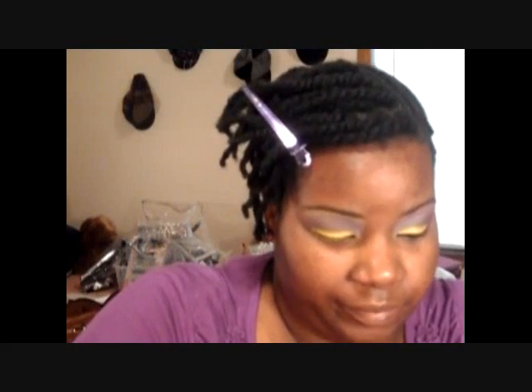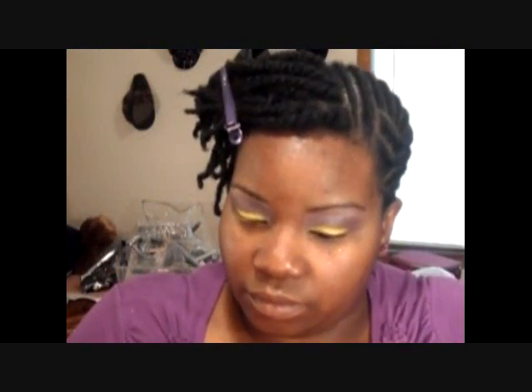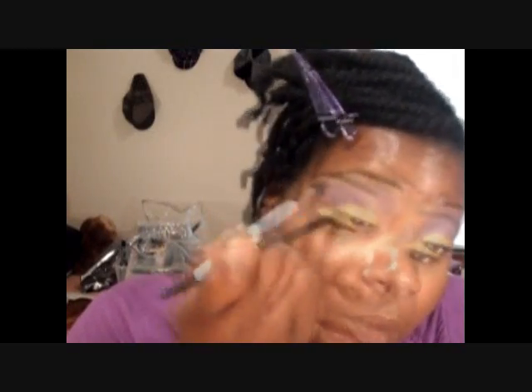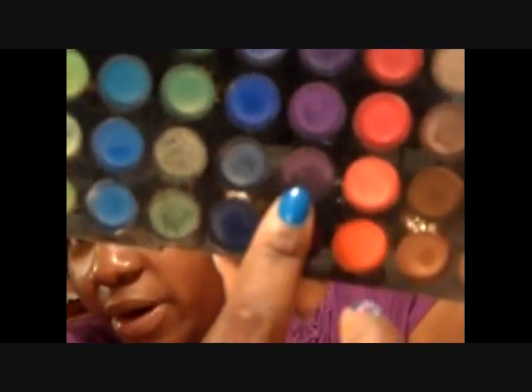Then for the other half, to make it a little bit darker, I used this purple right there. And for a little bit of darker shimmer on the outer part, I used this dark purple right there.